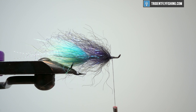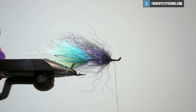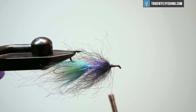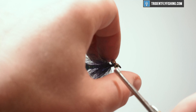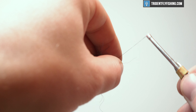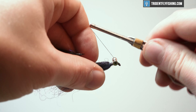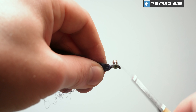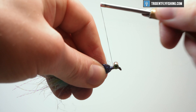At this point I'm going to put some eyes on this. You could have put eyes on in the beginning, but I like to put my eyes on now so that I can do a little bit of spacing and make sure that everything is going to fit. Let's put these eyes right there. This is GSP so this stuff holds really well — you don't have to put a ton of wraps.